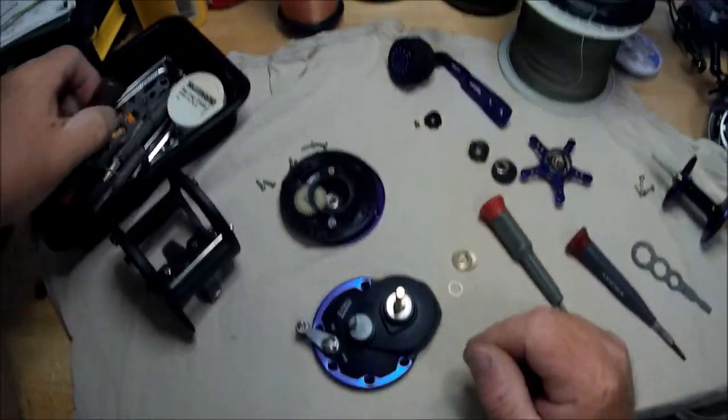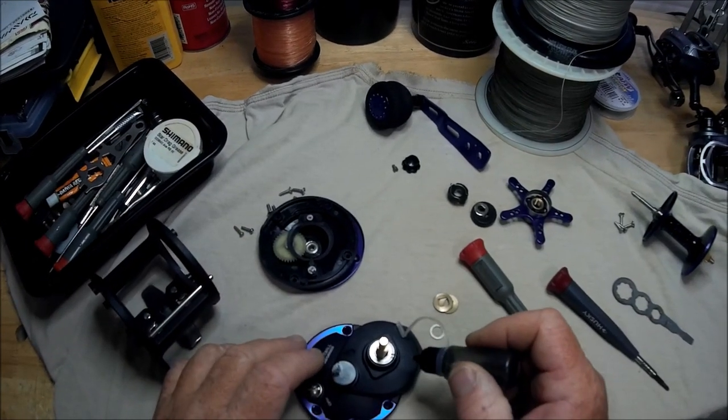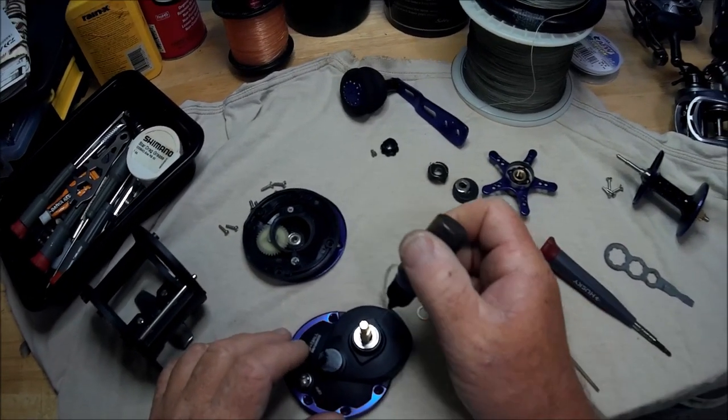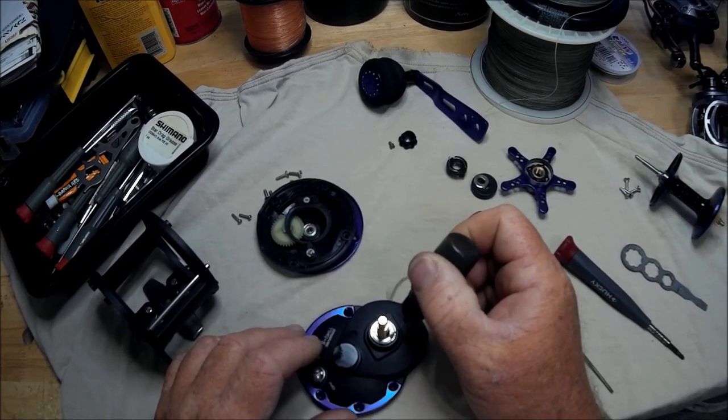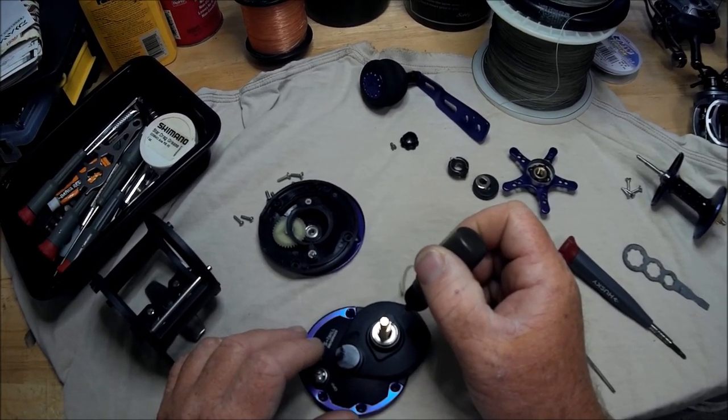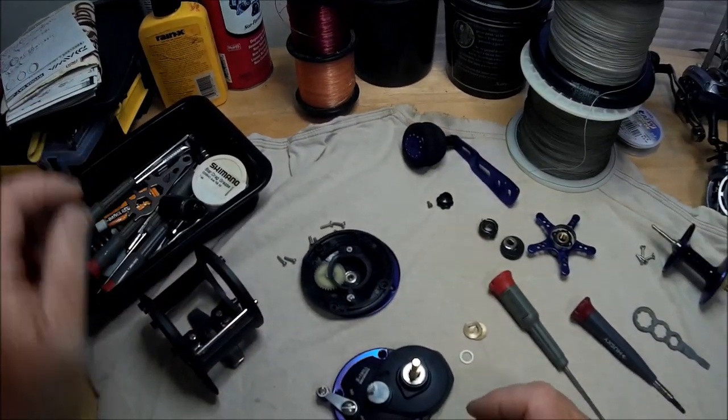It's a shielded bearing, but some of this lube will get in there. I just put a little light oil around that bearing.